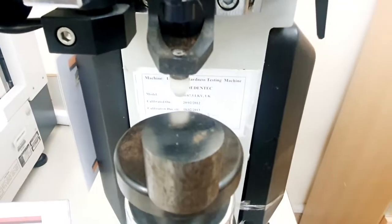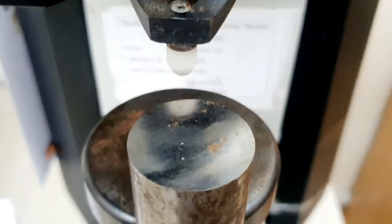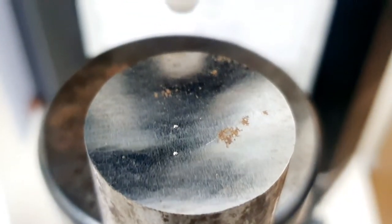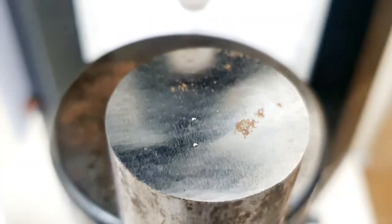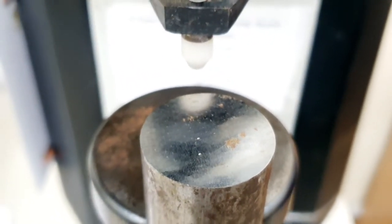In Rockwell hardness testing we do not need to measure the indentation by micrometer or microscope afterwards. We can see the indentation marks here are very small, and these are measured by the machine automatically by taking the depth of these indentation marks. We have two indentation marks and have now calculated the readings.